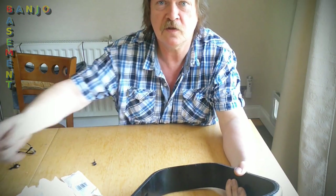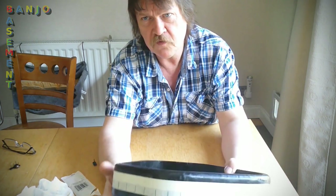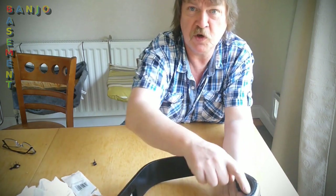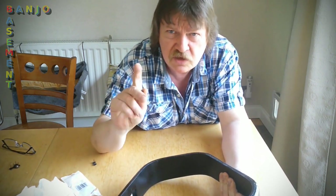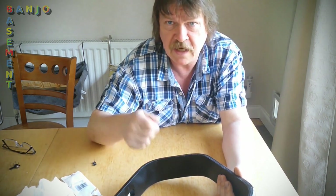I found some tacks, some quite nice tacks. I should have enough, but I'm going to stick some glue around the rim here so I'm not just relying on the tacks. So yeah, this is all there to go. All I need to do is find my tack hammer.